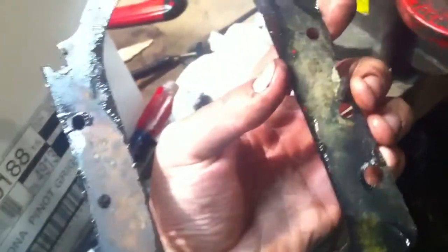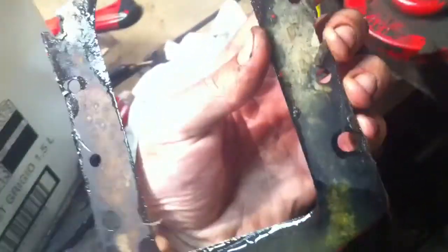Here's the gasket I was talking about — that goes on the back side of this. A $21 gasket, right here. This is an old one of course, but the new one is $21. You can see it's in pretty rough condition.